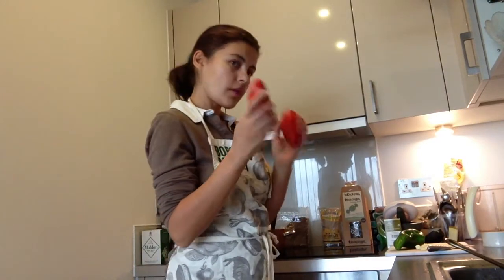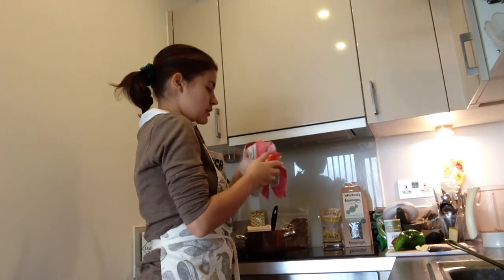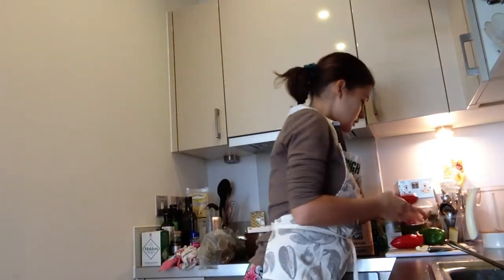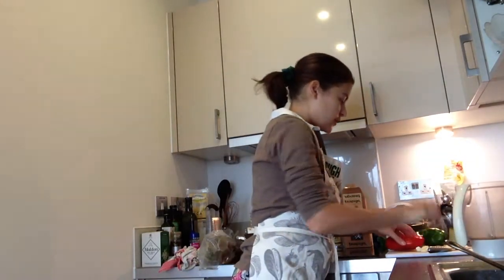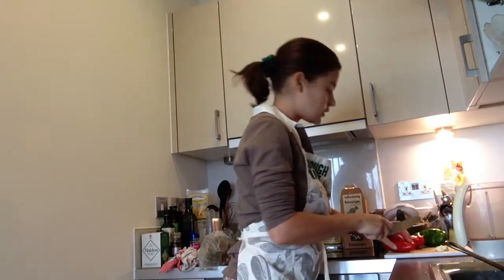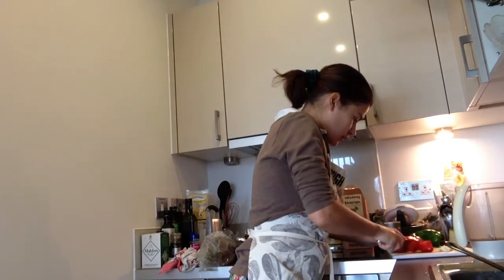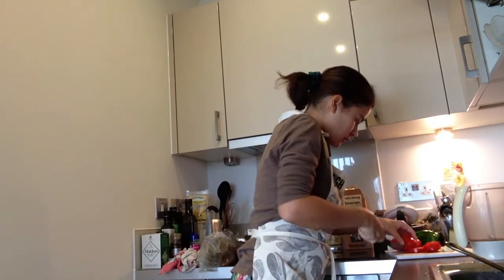This is a raw recipe, so just wash everything thoroughly and get your blender ready. The first thing is to put the tomatoes in because they're the most watery. Just chop these up and add them to the blender.